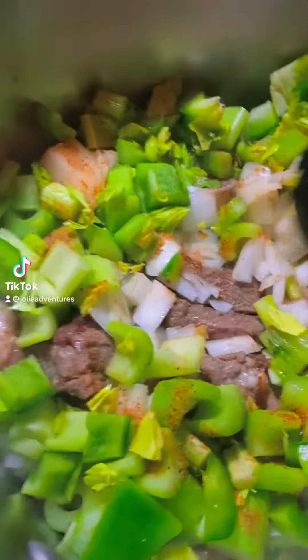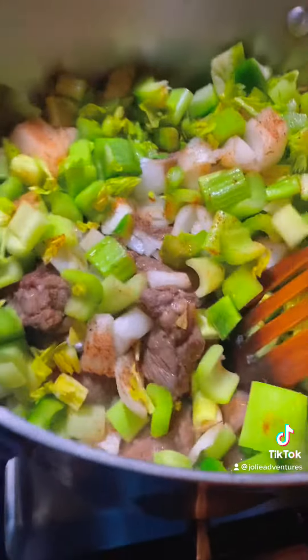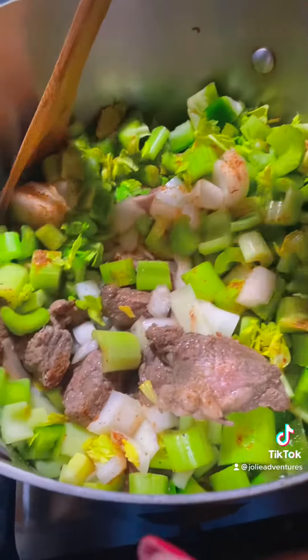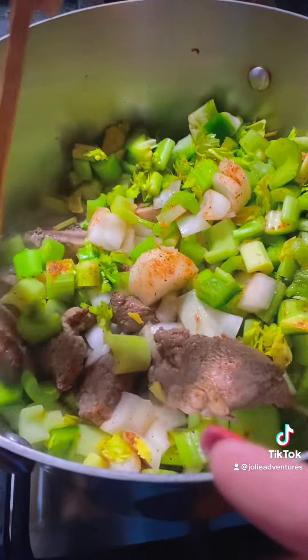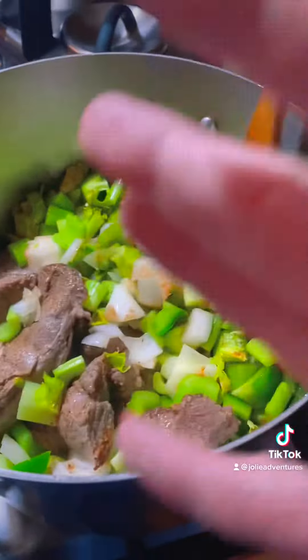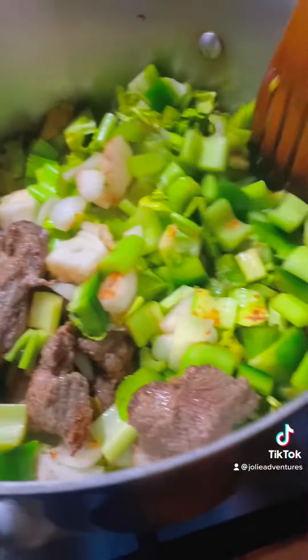What's Jolie's Cajun Girl Magic got going on tonight in the kitchen, baby? We are making an oxtail, short rib, chuck roast, shank, beef, and vegetable soup tonight.